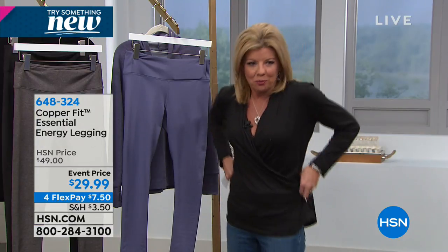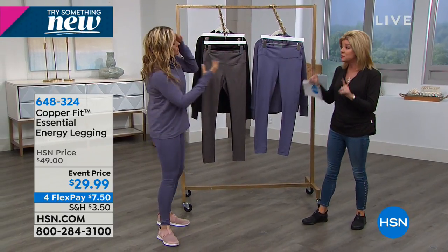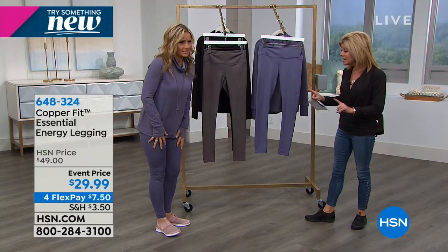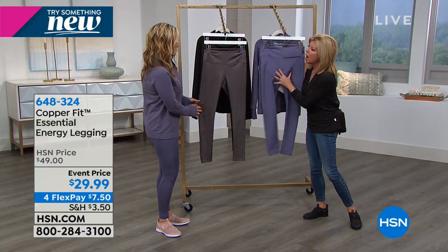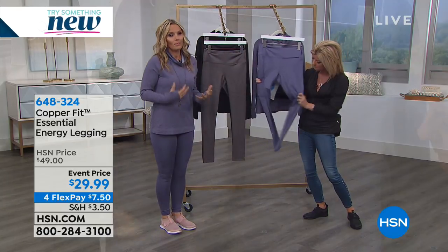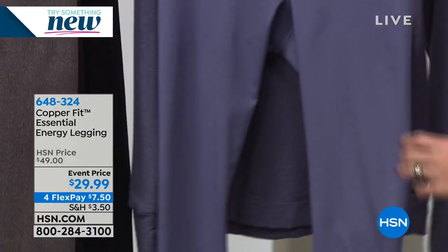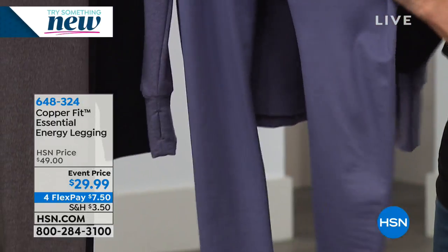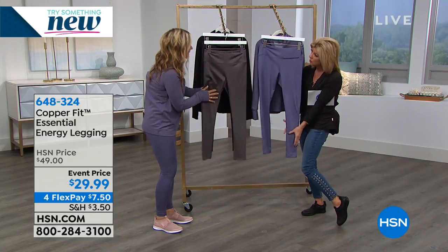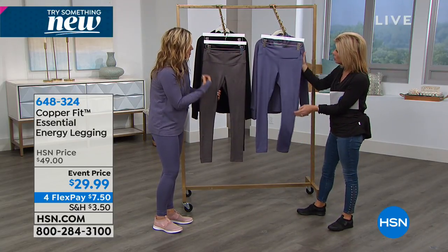It depends on the material — it's about bounce back. And why are copper-infused fabrics important for leggings? The copper infusion helps fight bacteria. Copper's natural properties, just like in all the shoes and socks, are woven into the fabrics so you don't feel it. It doesn't wash out, but it stops bacteria which causes odor.